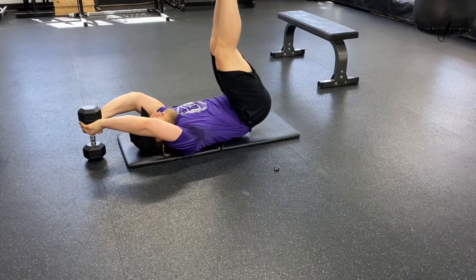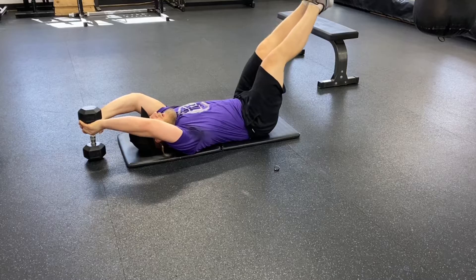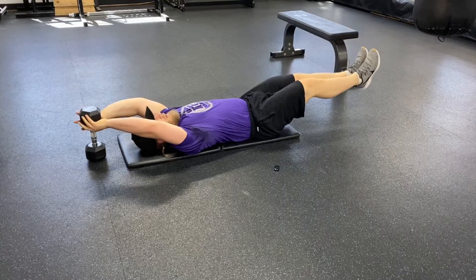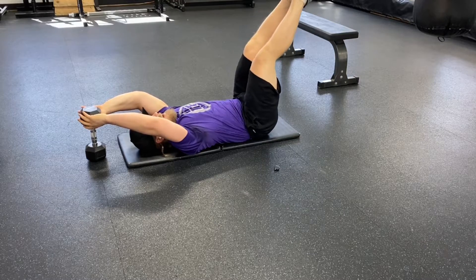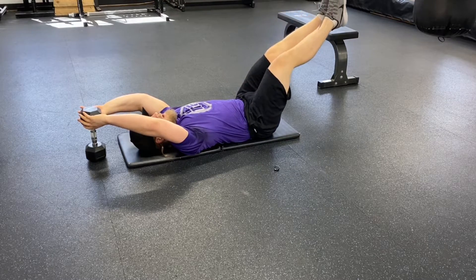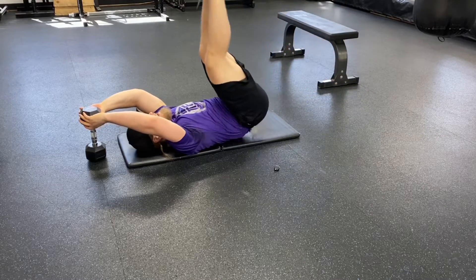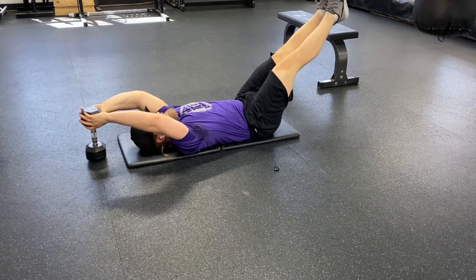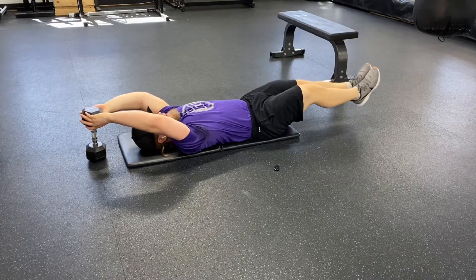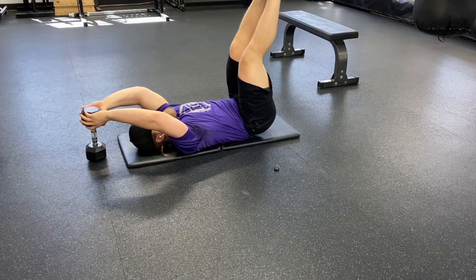Actively push into that dumbbell, and with a heavier dumbbell you can engage more of your arms to activate your lats even better. Always think of your breath for every single rep, and even though it gets very difficult, always control the eccentric and make every rep as difficult as you can.